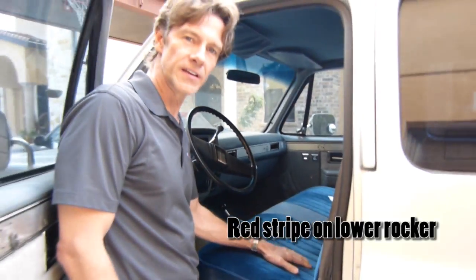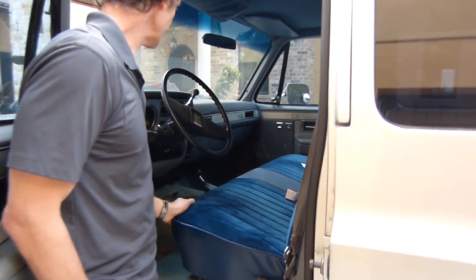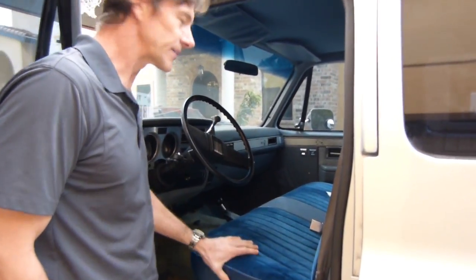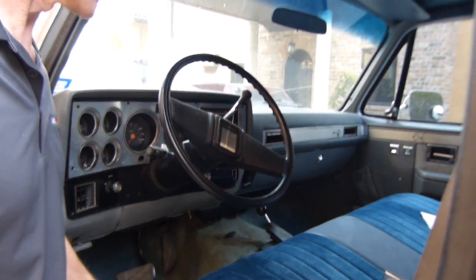What were they thinking? This must have been custom ordered. We're going to try to restore this thing and get it ready for the apocalypse. So we'll see how it does for us.